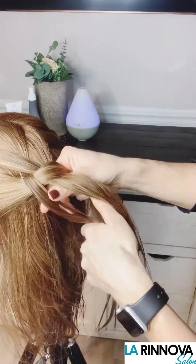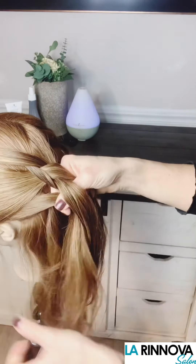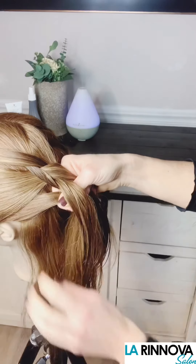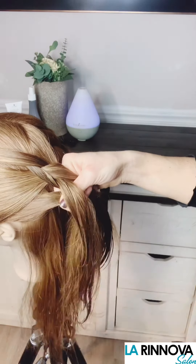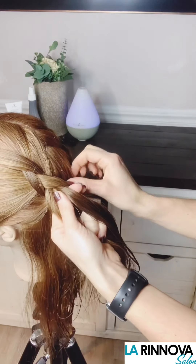Then as you pick up the right strand again to take under the middle strand, keep this strand in between two fingers. Using your opposite hand, guide the hair from the outside of the section under the strand to the middle section that's between your two fingers and smooth the hair through.